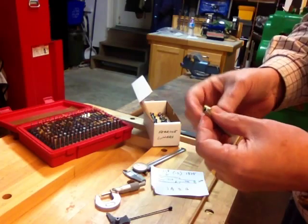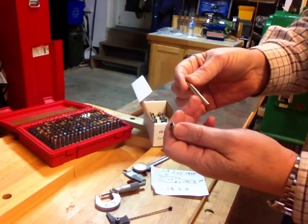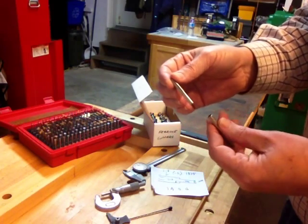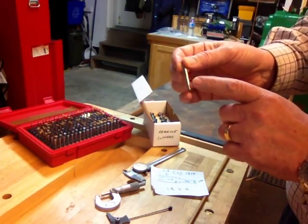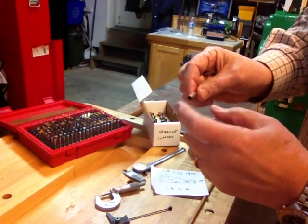So what's a step-down ferrule? Well, it's a ferrule where the slide is a smaller diameter than the outside of the ferrule. So this is a 14 step-down — you have a 14 hole, a 14 slide, a 14 hole, and another 14 hole.